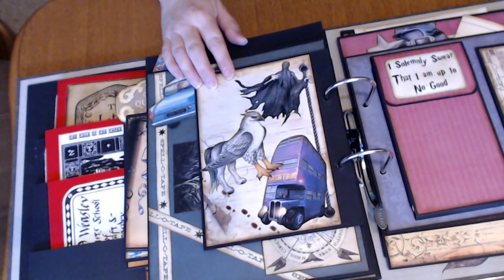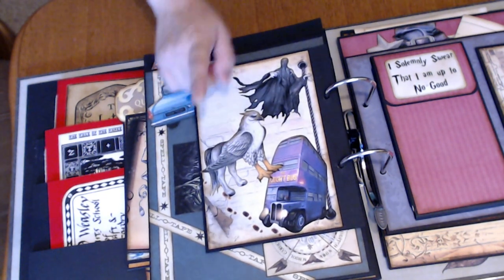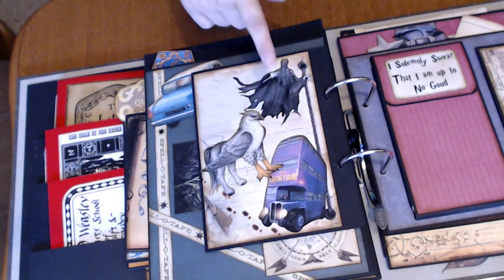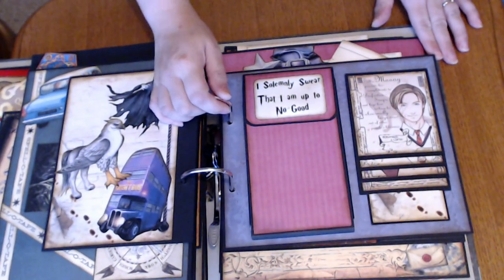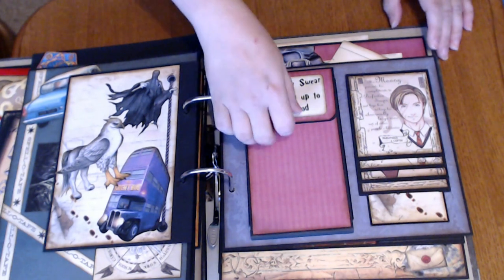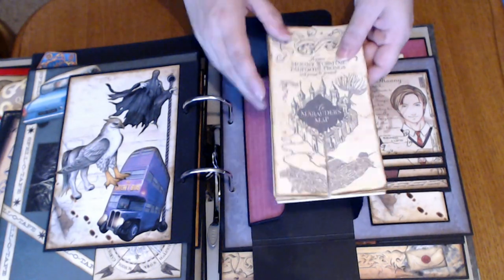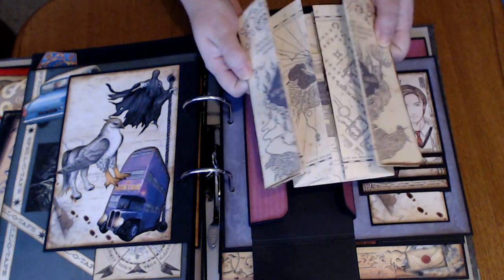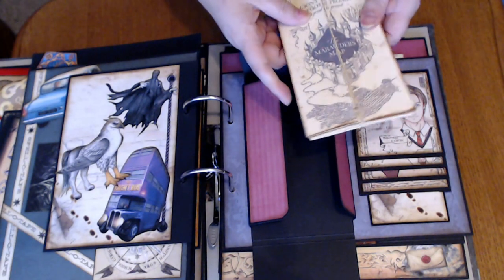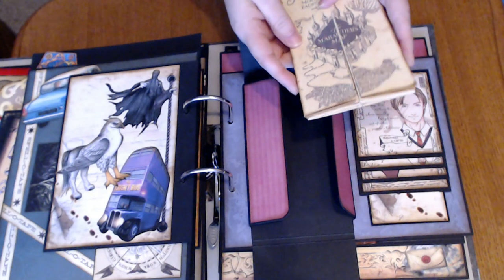And another page for the Prisoner of Azkaban — so we have the Night Bus, the Hippogriff, and the Dementors. Boy, the name just went out of my head — I'm not supposed to be a Harry Potter lover, I'm terrible. This holds my Marauder's Map. And there are so many tutorials and printouts you can make online for this. I'm not going to open it all up because of course it's huge and cumbersome, but it fits nicely together.